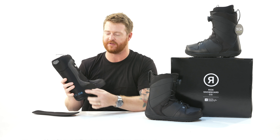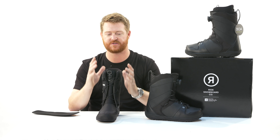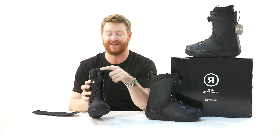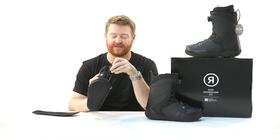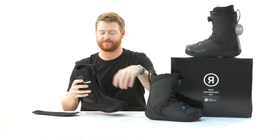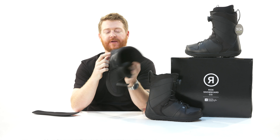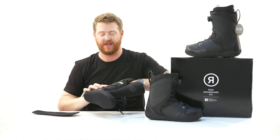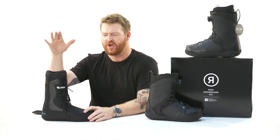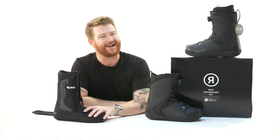Inside is an intuition plush foam liner with support panels on the lateral and medial sides, giving the boots a bit more support both towards the nose and towards the tail. There's also an integrated lockdown speed lacing system that locks onto the front of your foam style liner tongue. Inside are internal J-bars, which help lock down the heel into the heel pocket.